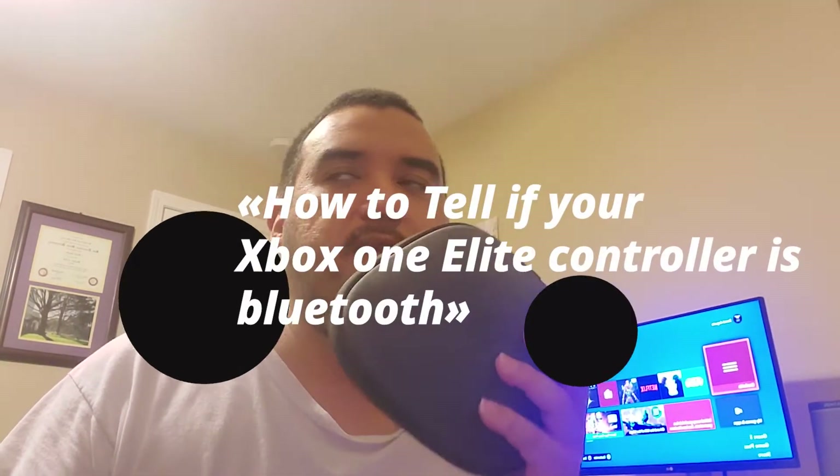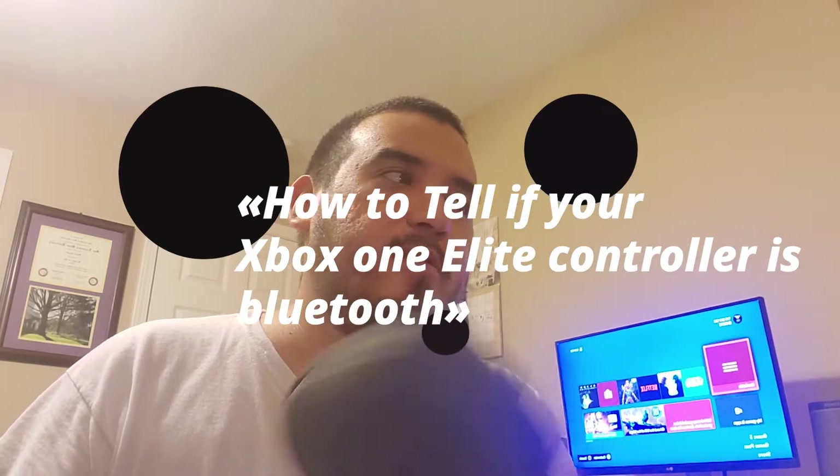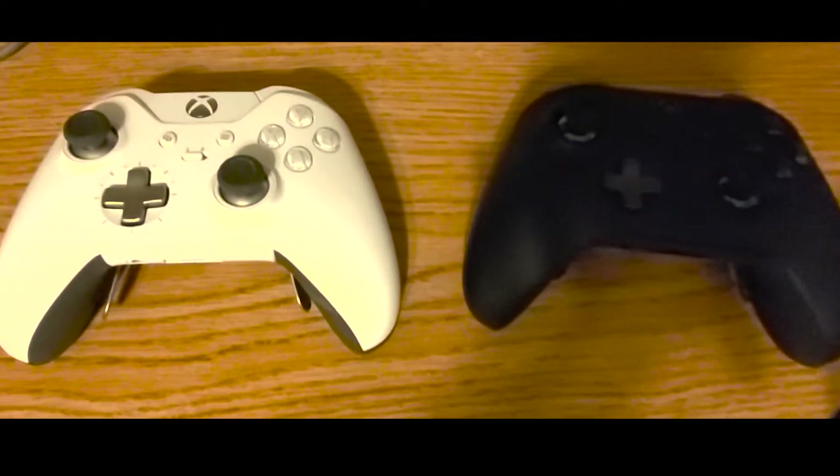What's up, this is the bay925 making another video, and this is for the Elite Series 2 and the Elite Series 1. I'm making this video to tell you which ones are Bluetooth and which ones are not, hopefully to help you know which controller is Bluetooth. The only one that is Bluetooth is the Series 2.